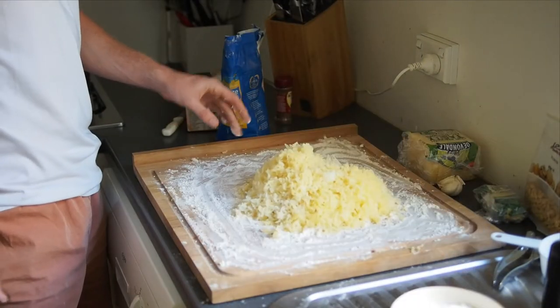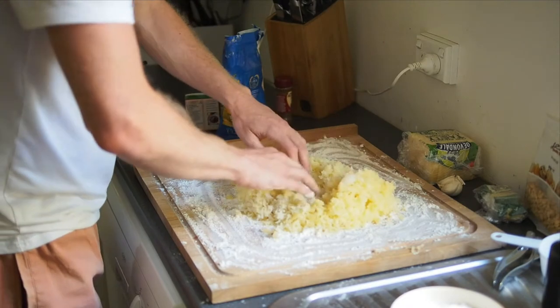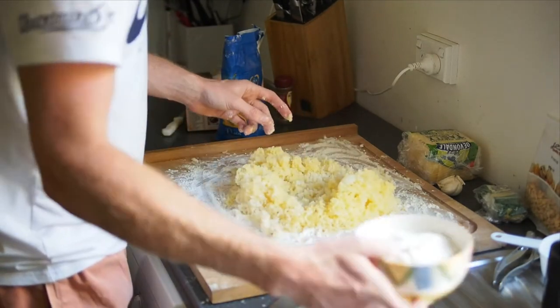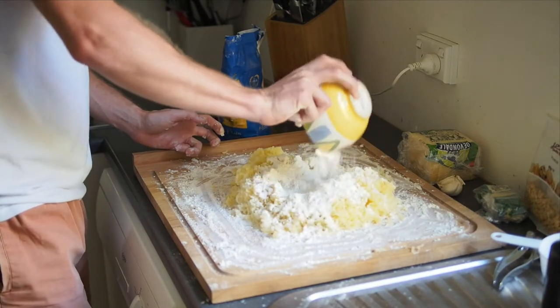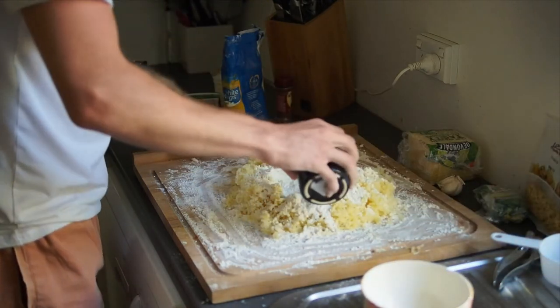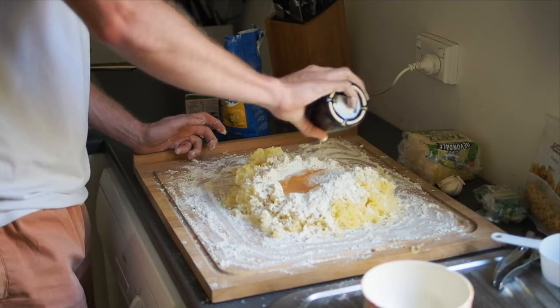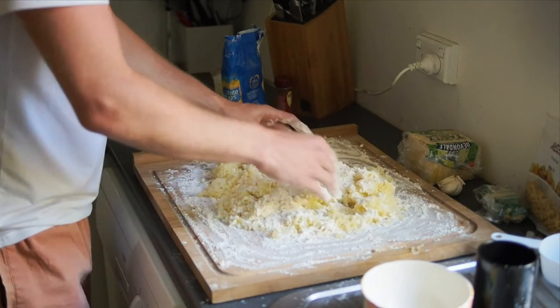Once the potato is all mashed, we just create a little well in the middle, put the flour in and spread it around, and we put the beaten egg in. This is the fun part of the recipe — this is where the magic happens. Can't be afraid to get dirty here.